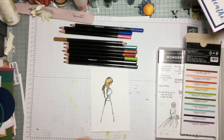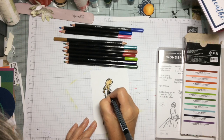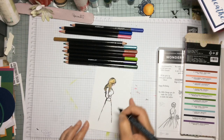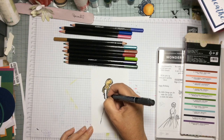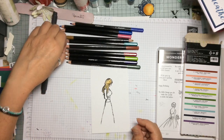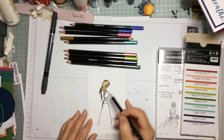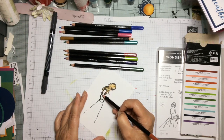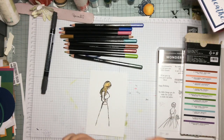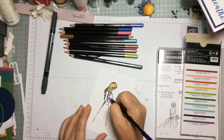Then we're going to use Gorgeous Grape, which is a beautiful vibrant purple colour. We're just going to draw in a little band and shape the arm round, because in the original image she has a long-sleeved top on, so by just putting a little top band on you can make it into a crop top.